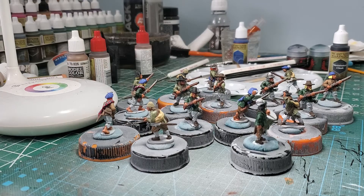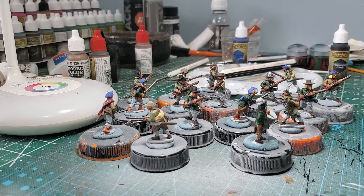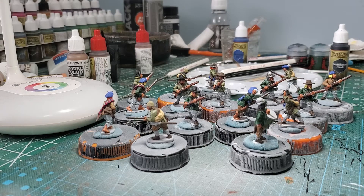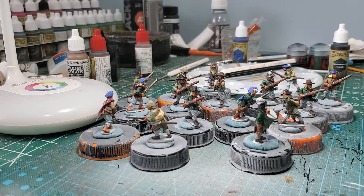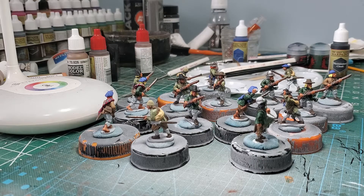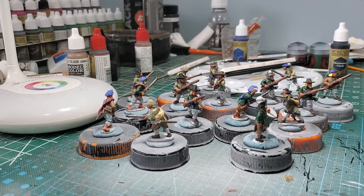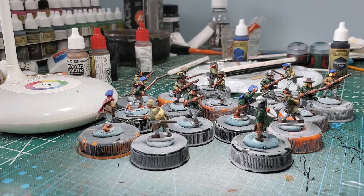I painted it up as Montrose Irish. They're not really going to be Montrose Irish — I'm going to have them be one of the Irish regiments that came across in the middle of the war when King Charles was able to bring over some of his forces from Ireland to go fight in the actual English Civil War.